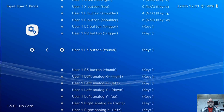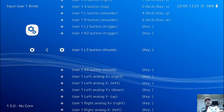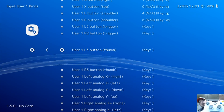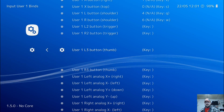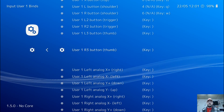For L3, you're going to want to use your left thumbstick — just click it in like a button. So you hit enter and press that like a button, and it's set. For R3, we're going to do the same thing: press enter, click it in like a button, and you're good to go.